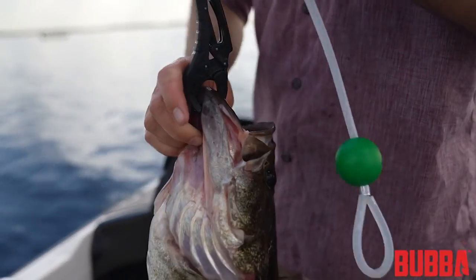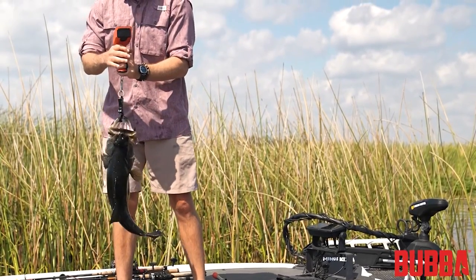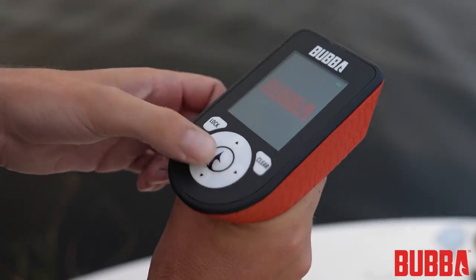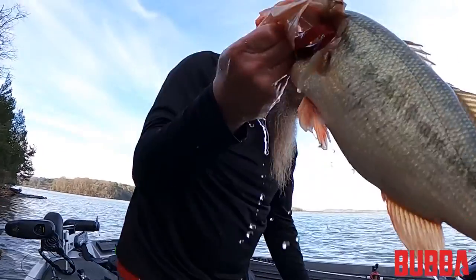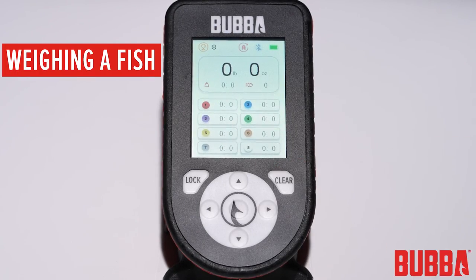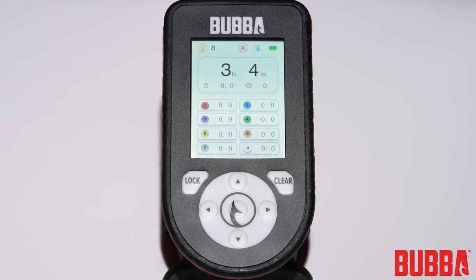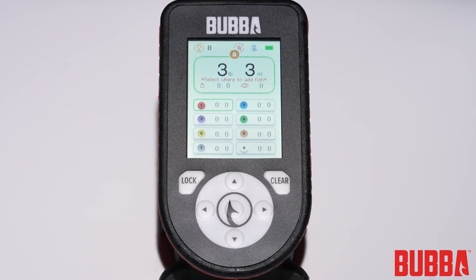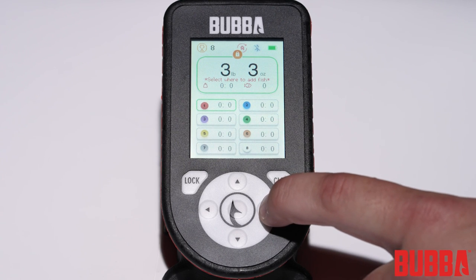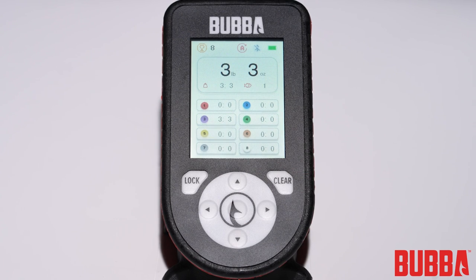Now let's walk through the process of weighing a fish. First, ensure that your scale is turned on and set to the desired mode. Lift the scale and allow the lip clip or hook to hang freely. Press the clear button to tare the scale — it should read zero. Now hang the fish from the scale; the scale will display the weight of the fish. If you have auto lock enabled, the scale will lock once a stable weight is detected. If you prefer to lock the scale yourself, press the lock button to manually lock the weight. Once locked, you can select how to store your fish by pressing the hook button. To weigh the fish again or discard the weight, press the clear button.